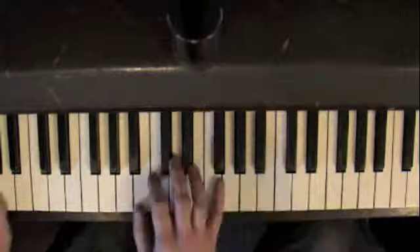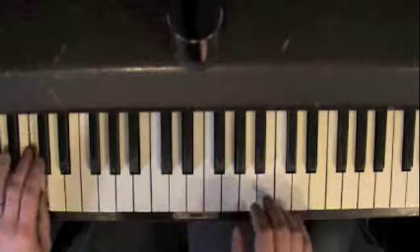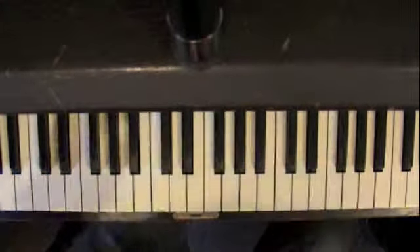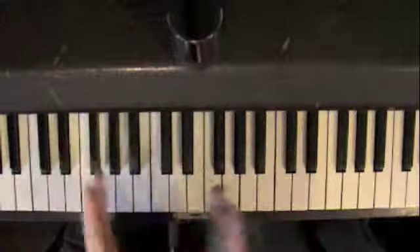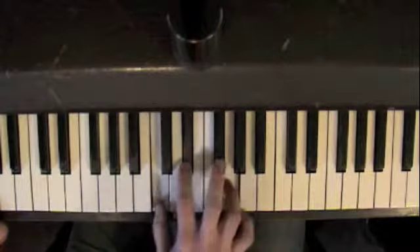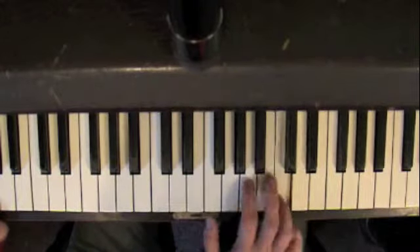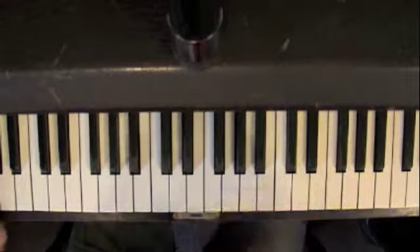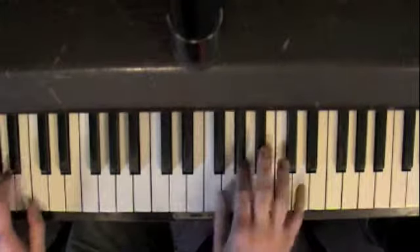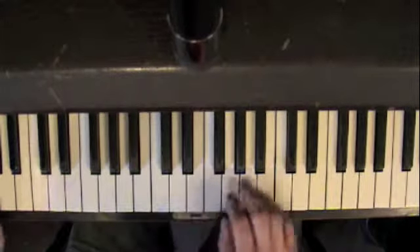It's just like a scale, right? You don't have to do it for everything, just throw it in here and there. Approach from above — that would be C, then F minor, then G. That's kind of cool.